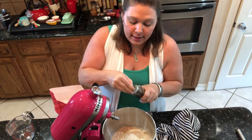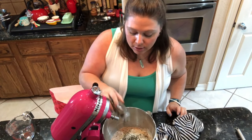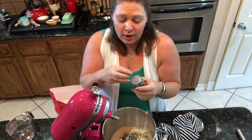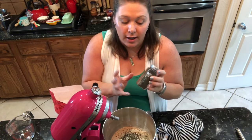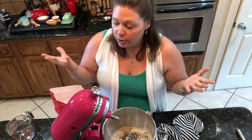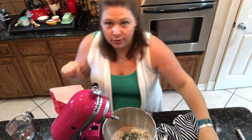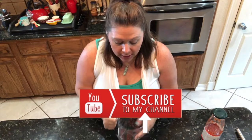I also like to add in some basil — this is basil that we grew ourselves and dehydrated. If you ever have the opportunity to do that, I highly recommend it because it is so much more fragrant and flavorful than store-bought, and it's a great way to use up produce from your garden. Put the dough hook on and let this knead for five minutes.